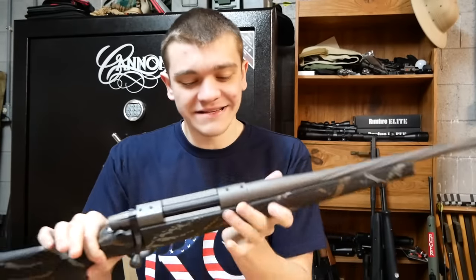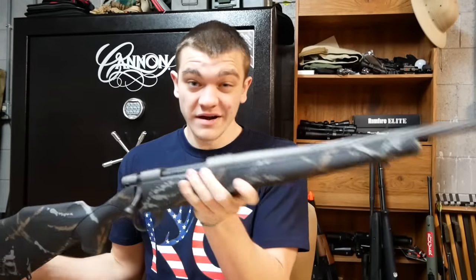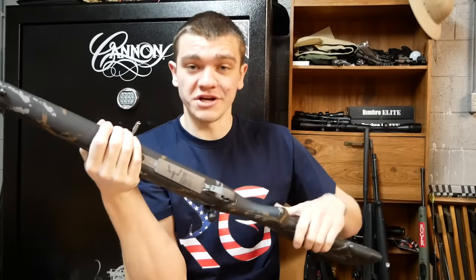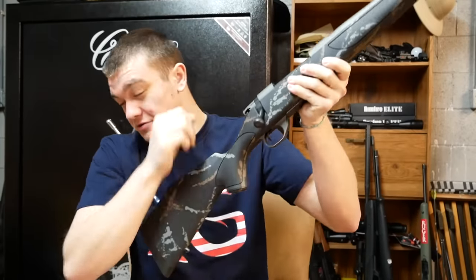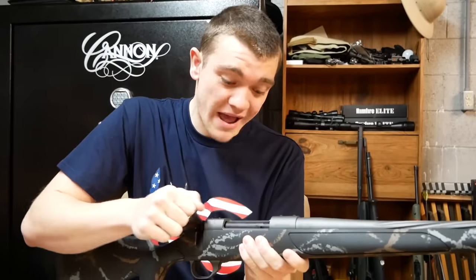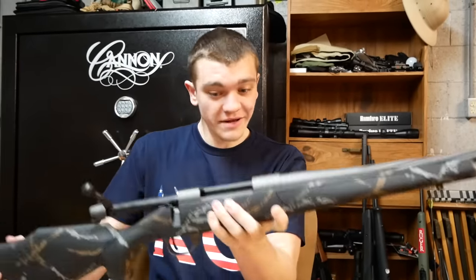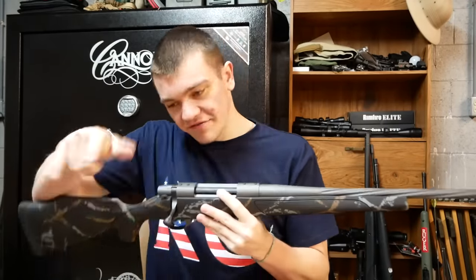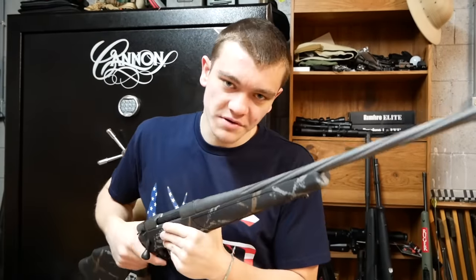Here is the gun, guys. It is a Weatherby Vanguard Meat Eater Edition. If you've never heard of Meat Eater, it's a show — it's really good. The caliber we got it in is .300 Win Mag. That is a big, big caliber. And honestly, I don't know if I'm going to like it or not. We're going to have to see how hard it kicks. We've got a few accessories here, let's go ahead and start putting them on.